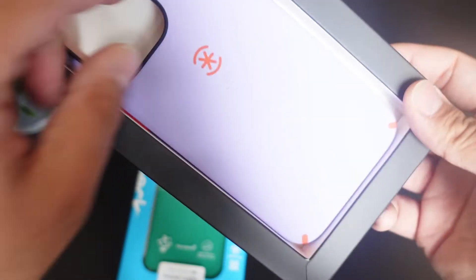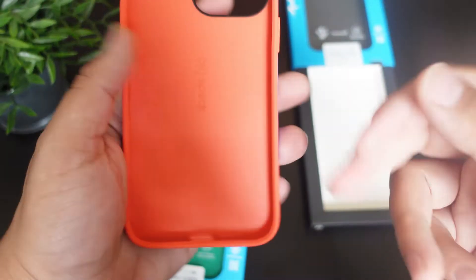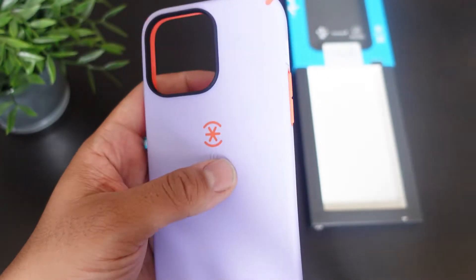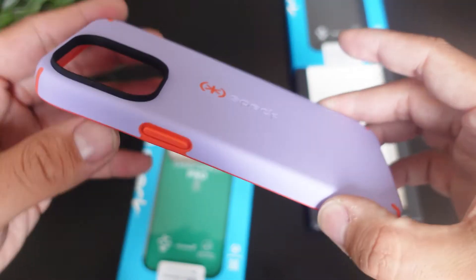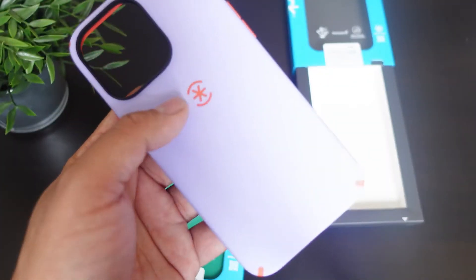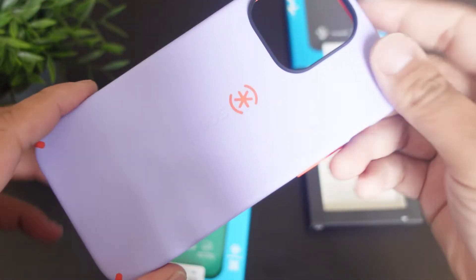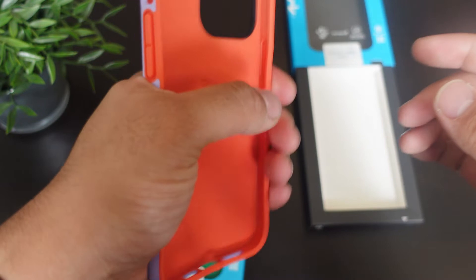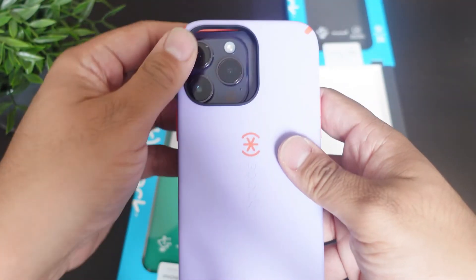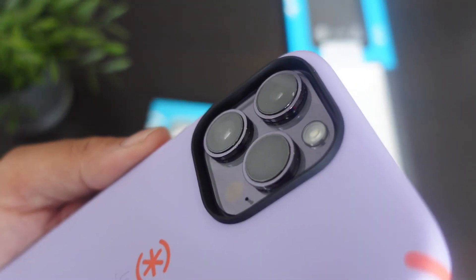As you can see, we have a sturdy case. It looks like we have an orange salmon tint on the inside, and we have orange accents on the side and on the Speck logo as well. The Speck logo is right in the middle too. A really nice looking case — very sturdy and premium. Let's just pop this baby in and see what it looks like on the phone itself. As far as that lip protection, really really good.